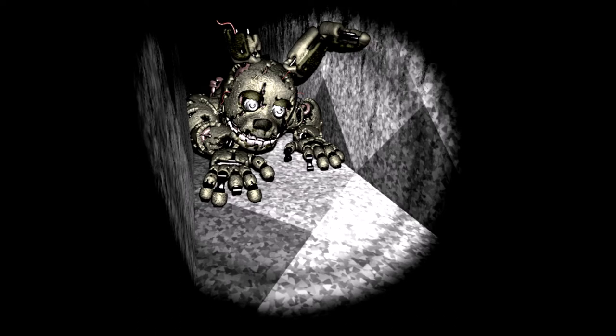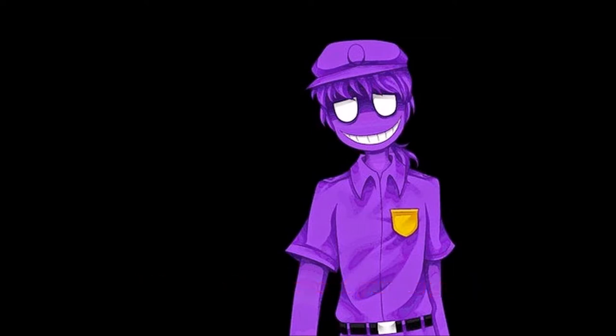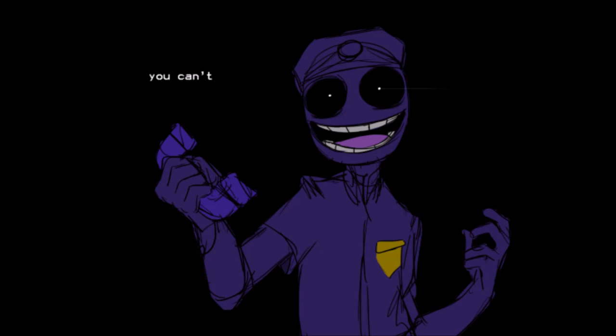What do we know about Purple Guy? We know he was involved with the murders. He murdered overall six children: the Marionette, the four other characters, and the Golden Freddy child. Because of these murders, the children wanted him dead. We don't know who he is, but we know he was an employee at Freddy Fazbear's Pizzeria in the second game. With the minigames, he probably came in and caused the animatronics to malfunction and tried to cause trouble.